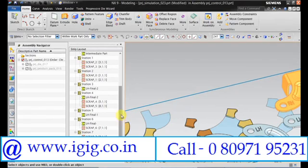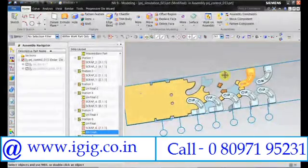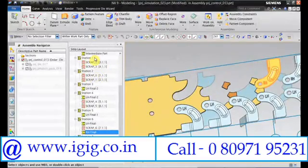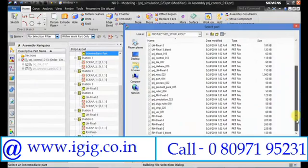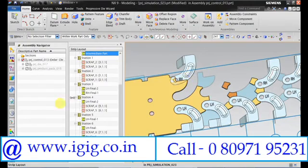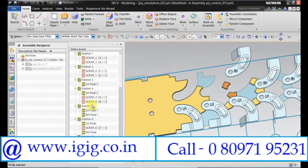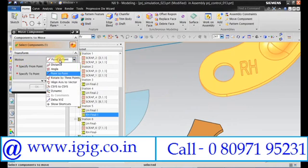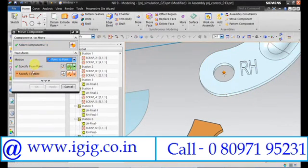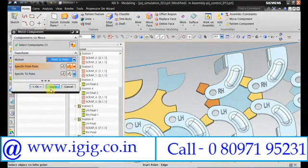We can copy the same to station number 6. Now we need to open Final 1. Again move it to the proper station. Keep it as point, select the first point, specify the second point, and click OK.